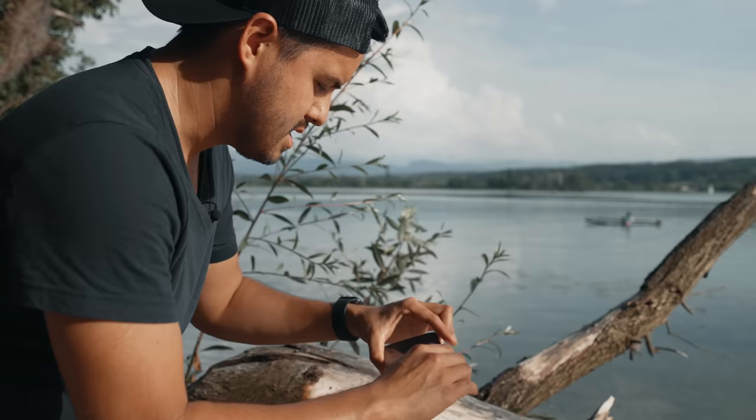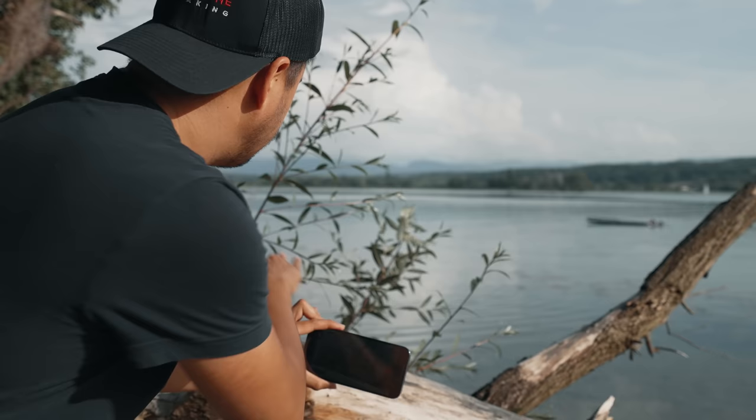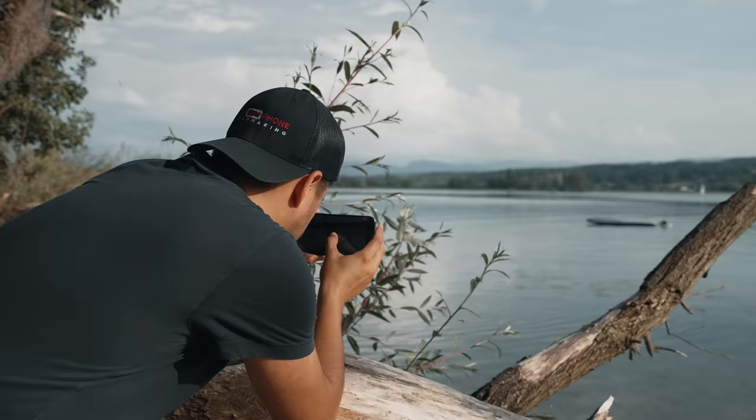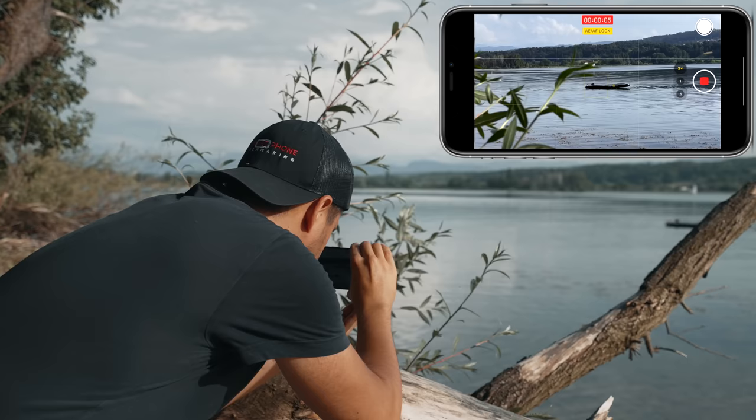Now that we have our reveal shot, I'm going to capture some medium and close-up shots. You want to make sure to record with different focal lengths to make your video look more interesting. I see a couple of people stand-up paddling and I want to capture that. So I'll be using the telephoto lens to get closer and I will create a slide shot behind those leaves. I'm going to set focus first on the subject, lock it, and once I'm ready, I'm going to hit the record button.